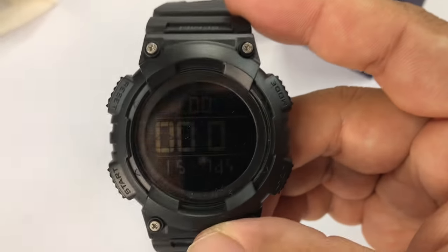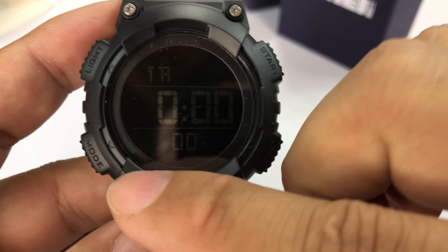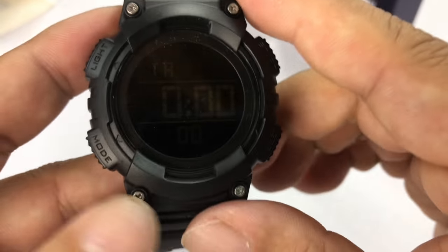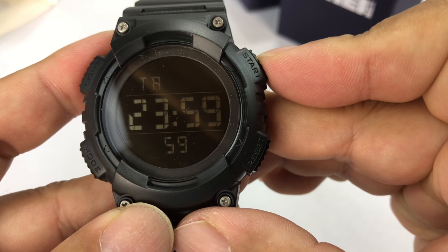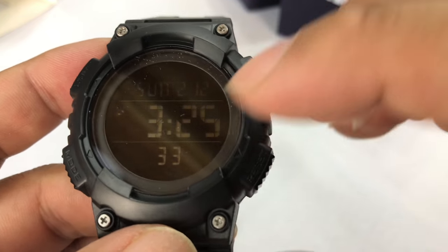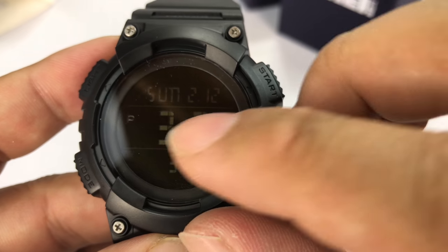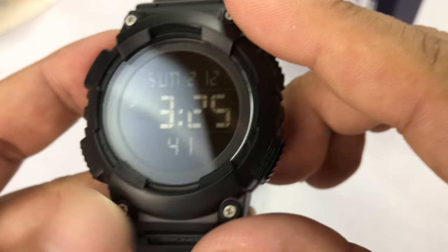Let's see if the sucker works just like we'd expect. So here we have the labels: mode, light, start, and reset. What we have here is a time, a countdown timer, stop it, reset it. Here is that main mode, and you can see the reversed LCD punch-out. We have the time here, P for PM, Sunday, date, and then the seconds on the bottom.